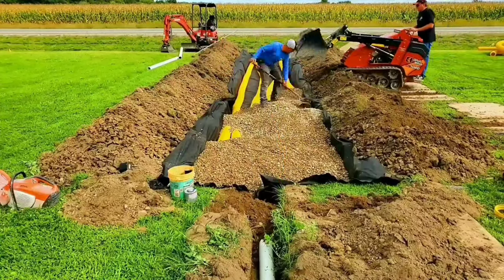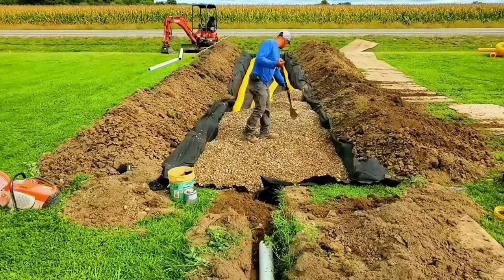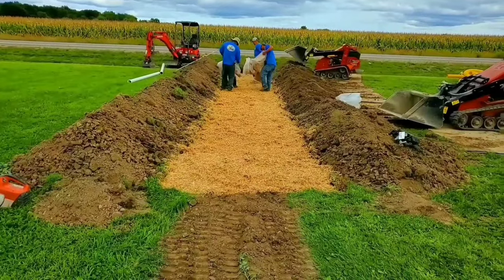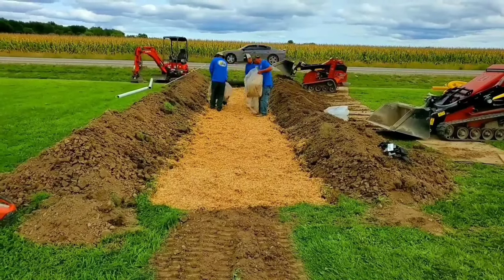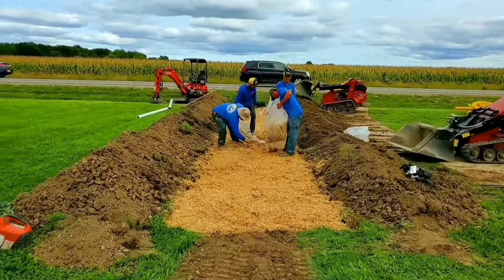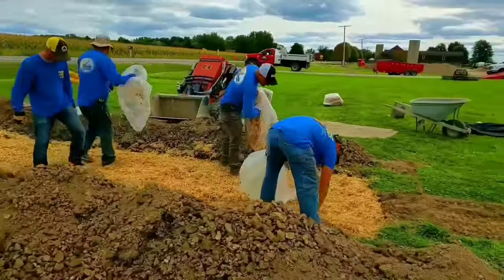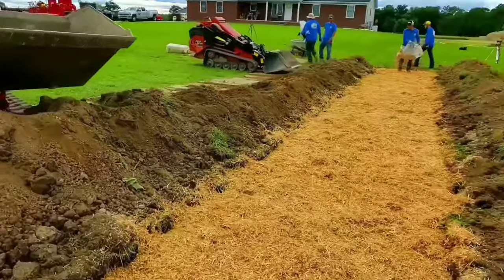We use 8-ounce fabric in our leach fields — there's 8-ounce fabric in here. Then we put our manifold in and use our super sticky, super stretchy FDM tape to tape our connections from the sump pump line to the manifold. Once you get your pipe and stone in, you can go with 8-ounce fabric again. And if you're in the north like we are, you can put straw over top of it — this will prevent it from freezing and it really does work. Covered with dirt, the straw doesn't decompose like people think; it actually stays in that ground for many, many years to come. I've dug up old leach fields and couldn't believe the condition the straw was in.